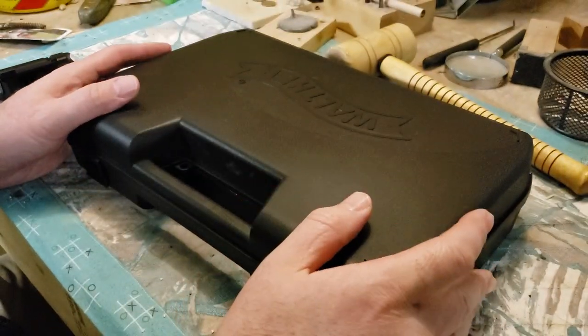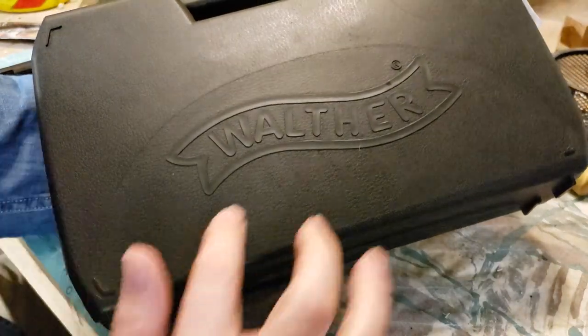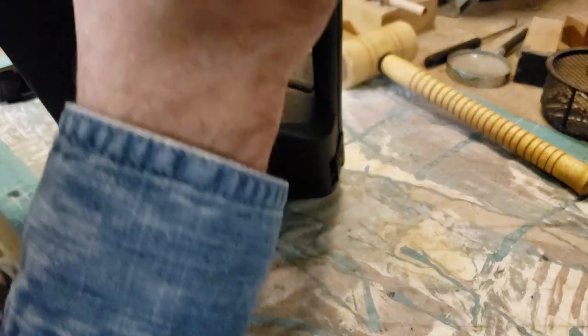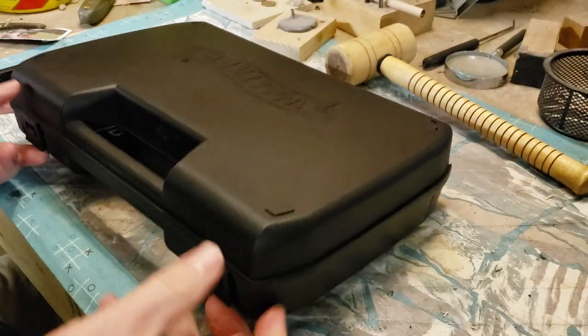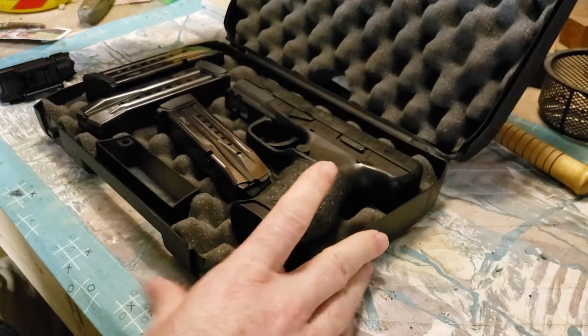Hey everybody, SnakeDoc back. We're going to do a budget pistol unboxing here. On the box we have the Walther logo, so this is indeed a Walther — specifically, we have a Creed. I picked this up yesterday from a local seller, not from a store.